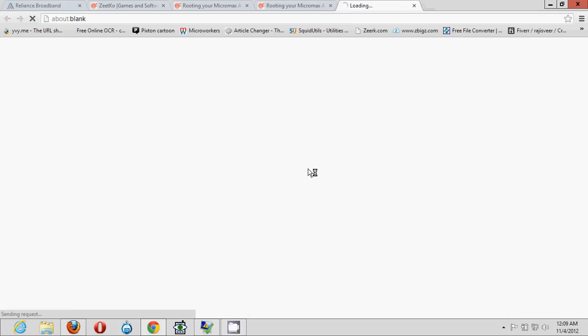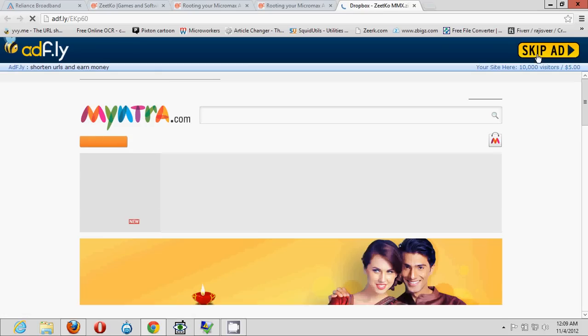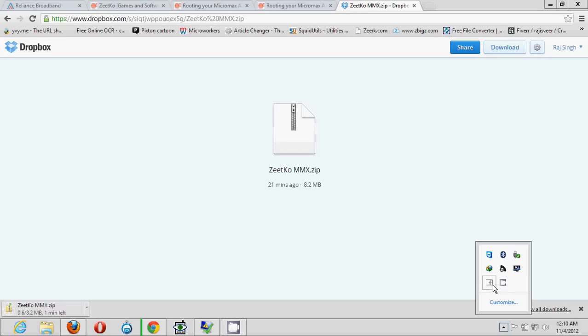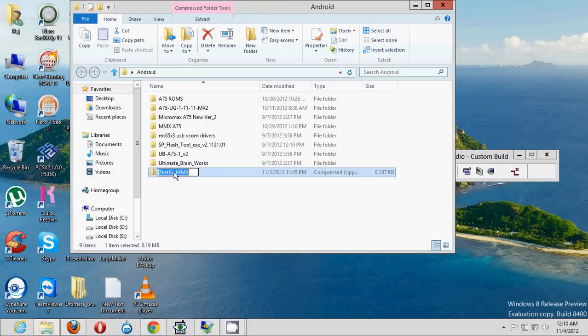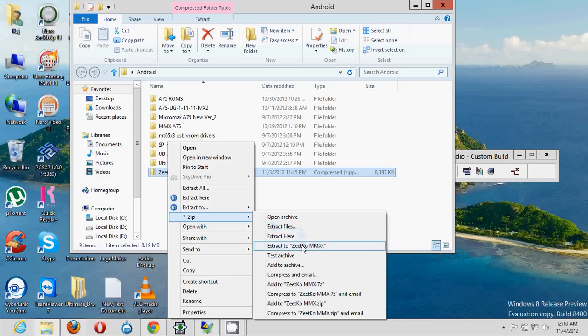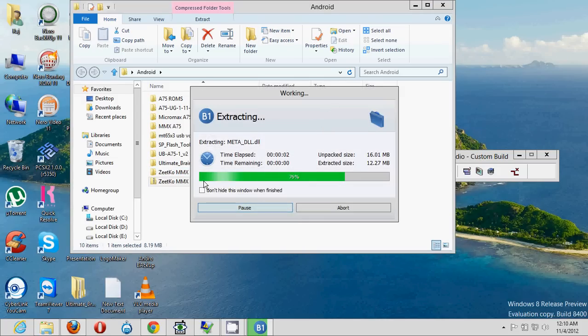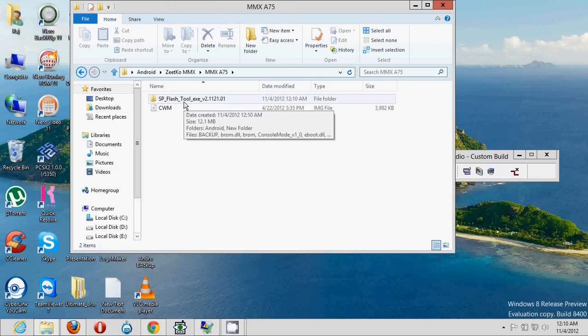Now here's where the real process starts. Download all the files mentioned — click the download link and you'll be redirected to a download page. Wait five seconds, skip the ad, and you'll get the download file. The file is very small, around 8.2 MB. Once downloaded, you'll see a file called 'Zetko MMX.' Right-click on it and extract it to wherever you want — I'm extracting it to a folder called 'Zetko MMX.'